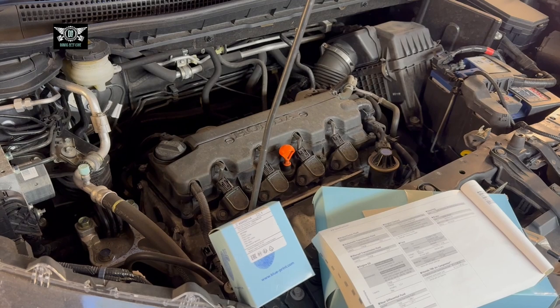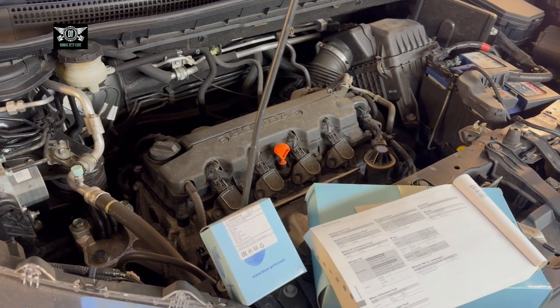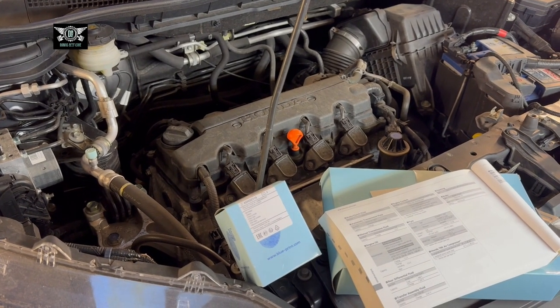Hi there everybody and welcome to another video. Here at Daring Beefcake I have this Honda CR-V 2012. I am going to be changing the oil and the oil filter.